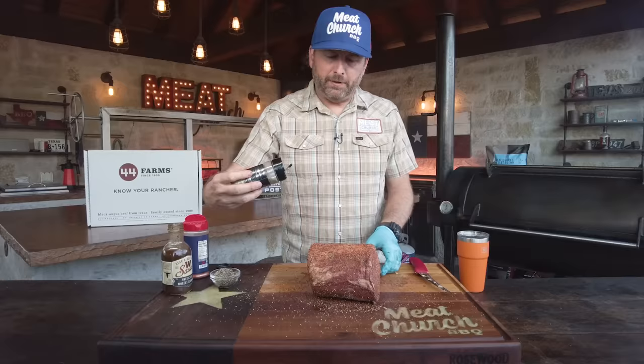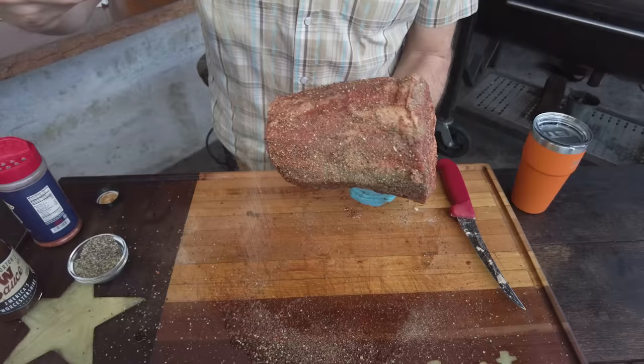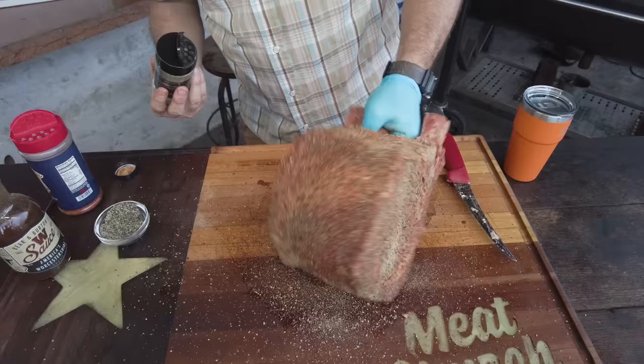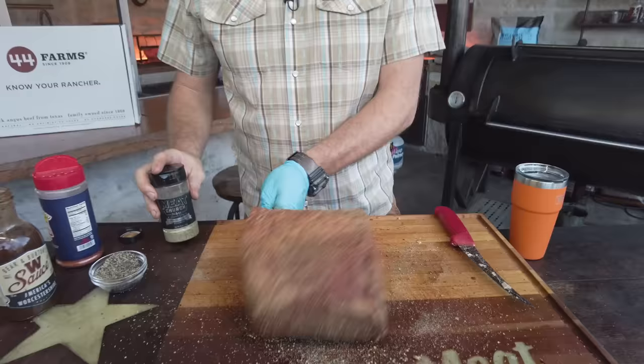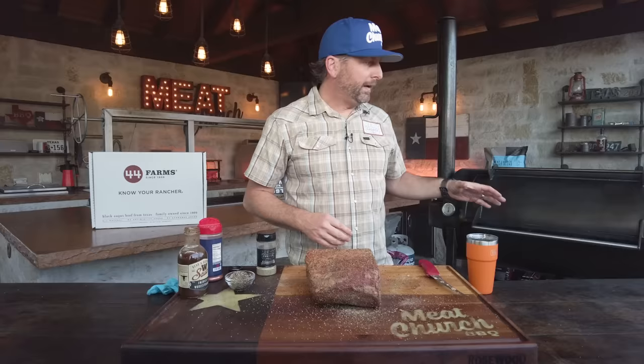Lastly, I'm going to finish it with our garlic and herb, which is a very delicate seasoning. The garlic in here goes great on prime rib. I've got a lot of prime rib recipes on meatchurch.com — I cook prime rib a lot of different ways, but they usually include my garlic and herb. I'm not going to be mad if you sous vide one, smoke one, or reverse sear it. You can do it however you want.